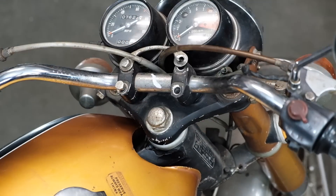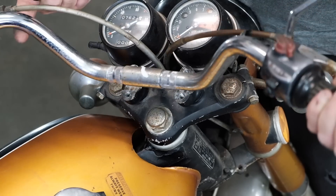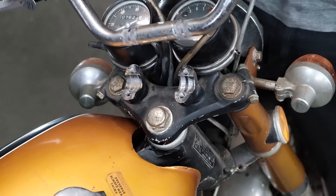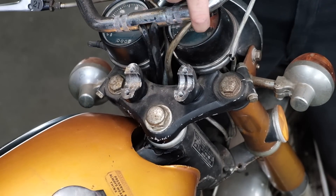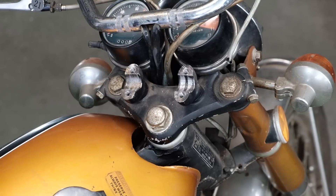You may not have even known that these were on your bike. They dampen road vibrations to your handlebars, and if they're old and worn out like these, they can create a dangerous handling condition. Loosen the four 12-millimeter bolts that hold your handlebars in place and push them out of the way.